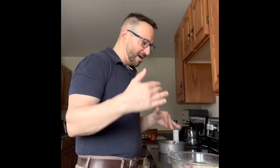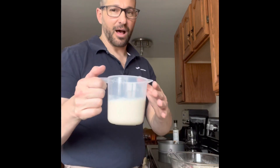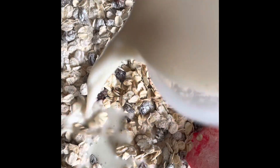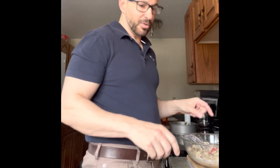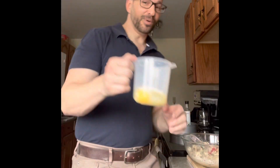For the wet ingredients, I have one cup of unsweetened almond milk, so just going to add that in. Then I'm going to add two eggs — voilà, two eggs.